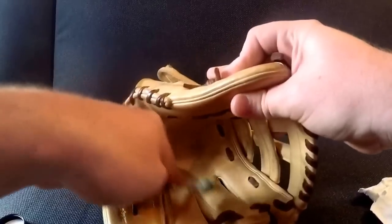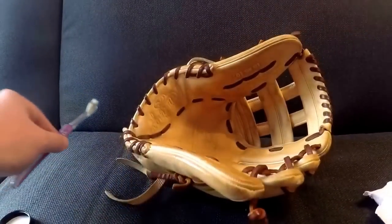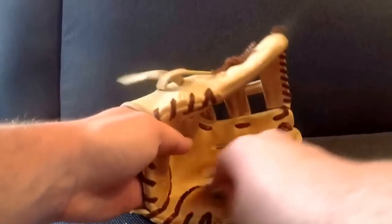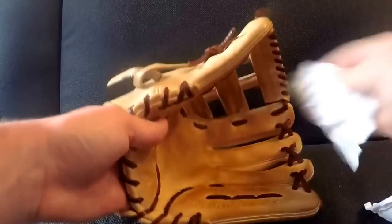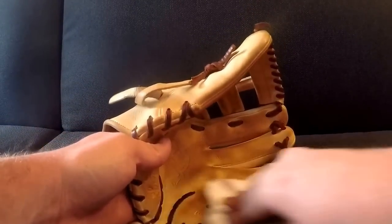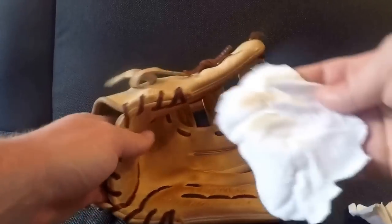What I want to focus on here is just getting into the pores of the leather. Leather is like skin, guys — it has pores. So you want to get in there and really give it a nice deep clean. After I do that, I'm going to go in and just wipe it up. You can cut up an old t-shirt, you can buy rags — anything like that will work extremely well.